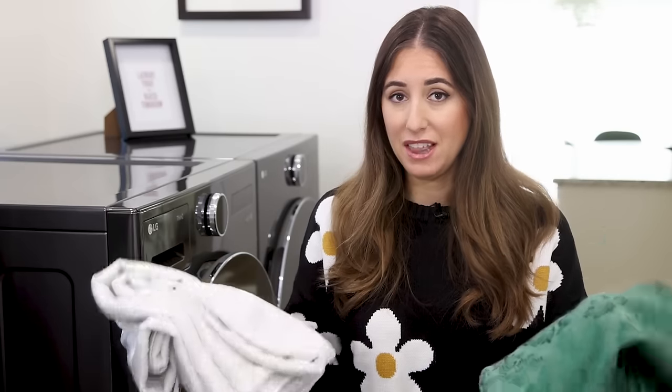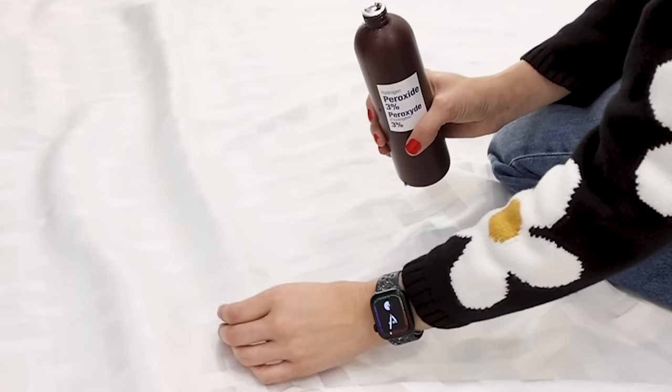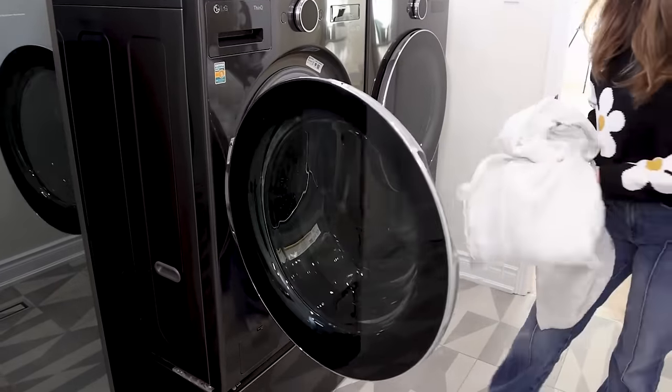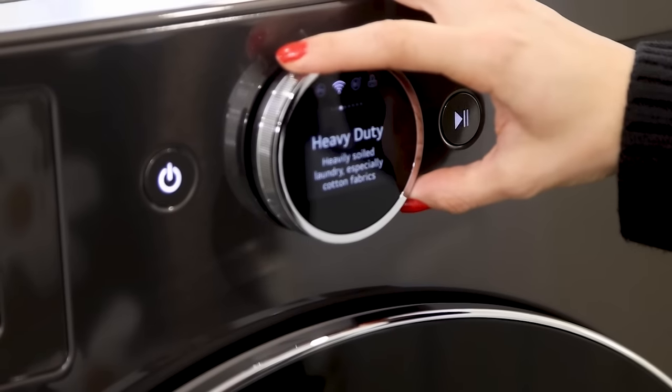For more durable linens, the first thing you'll want to do again is pretreat those stains. You can use hydrogen peroxide for light colors, and if you're nervous about hydrogen peroxide on a darker color, grab an enzyme-based stain remover. Pretreat, then pop them into your washer. I'm putting mine into my LG AI front load washer, and once that cycle is done, I'm going to put them into my LG AI dryer using the steam function, which will help blast out any wrinkles so I don't have to iron.